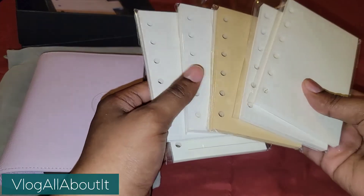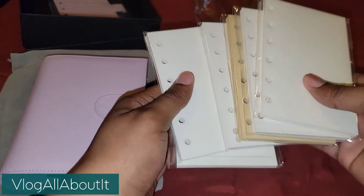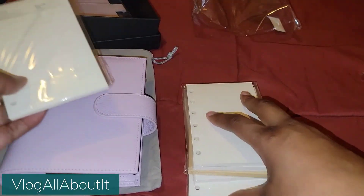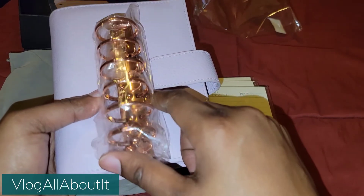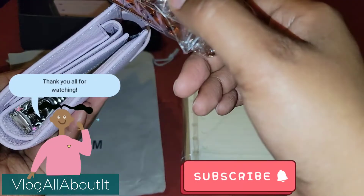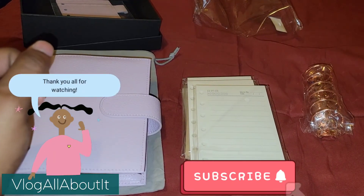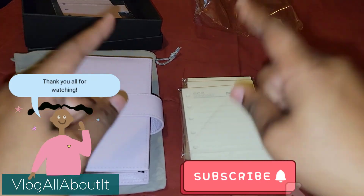I'm surprised they didn't send a lined insert. They sent two of the blank packs, but one was free so I'm not complaining. Stay tuned — I'm going to try it out. I'm thinking now I probably should have got silver, but I'm a rose gold fanatic and we are going to make it work. Anyway, thank you all for watching and we will see you on the next video.